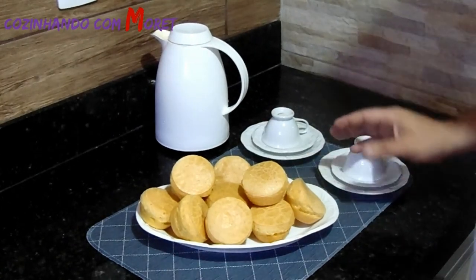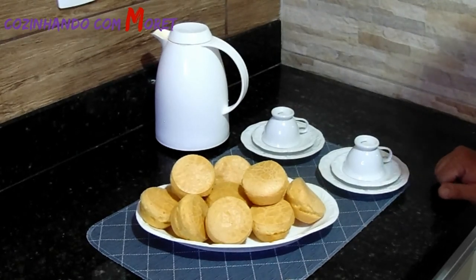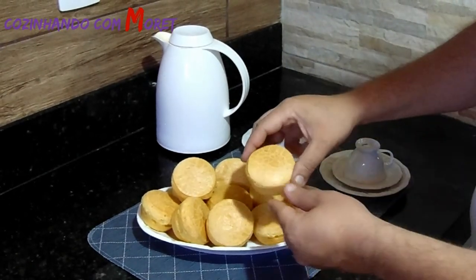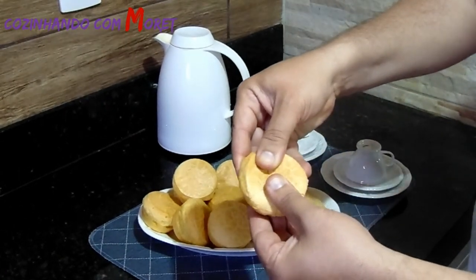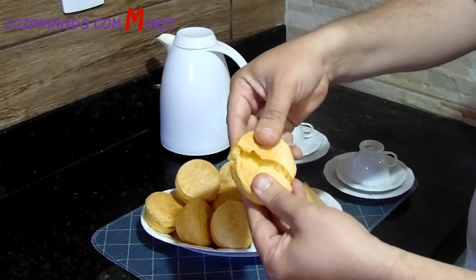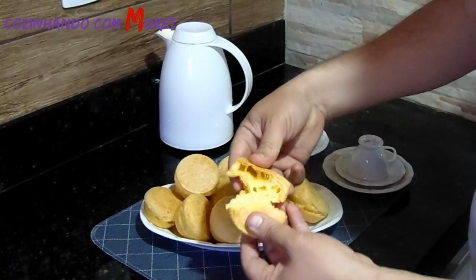Todos os pães de queijo desenformados! Agora é hora de tomar aquele cafezinho. Mas, primeiramente, olha o nosso pão de queijo — crocante, olha que massa maravilhosa. Bom café!